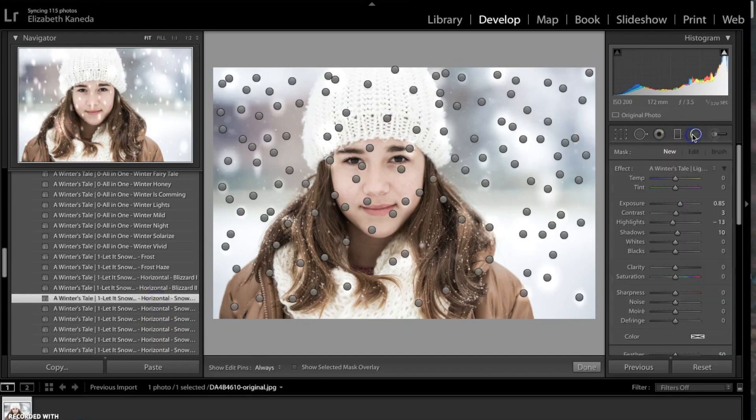I'm going to choose my Radial Filter and use it to get rid of the snowflakes that I don't want.